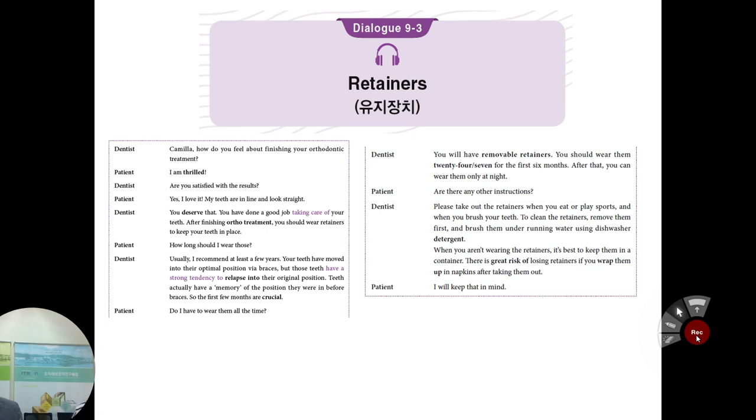Let's talk about retainers. Jesse, how do you feel about finishing your orthodontic treatment? Now we're almost 20 weeks later. Wow, I'm thrilled. Are you satisfied with your result? Yes, I love it. My teeth are in line and look straight. You deserve that. After finishing orthodontic treatment, you should wear retainers to keep your teeth in place.